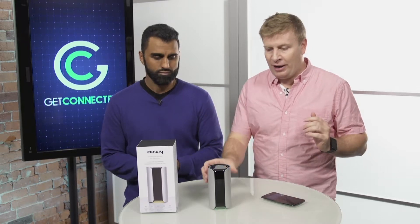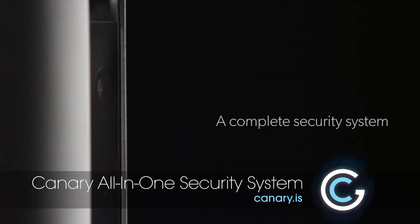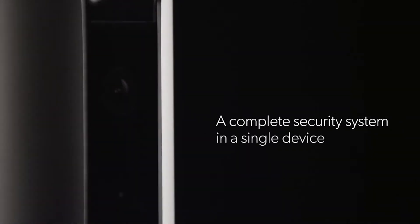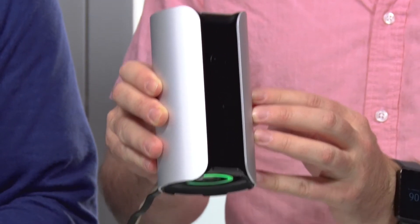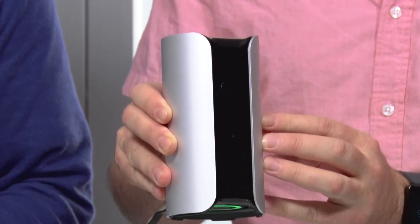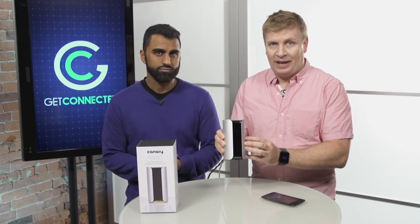Today we're taking a look at one from Canary. This is essentially a home or small business monitoring station with an HD camera built into it, a super big wide-angle lens — we'll get into more of that in a minute. This system is all about security: monitor what's going on in the house when you're not there, and send an audible alarm to intruders if they get in.